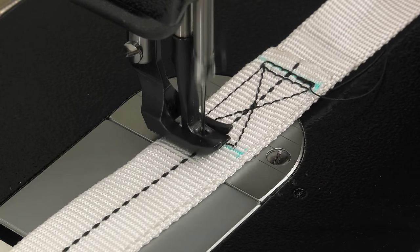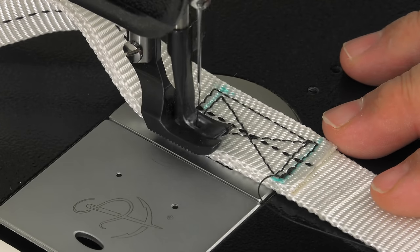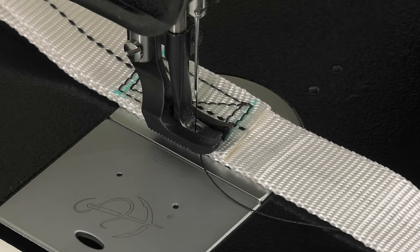When you reach the other side, pivot again. Now we will sew up the other side of the webbing to where we started sewing. And then we'll do some reversing, just like what was done in the beginning. Now the Box X stitch is complete.